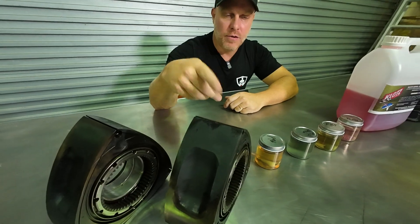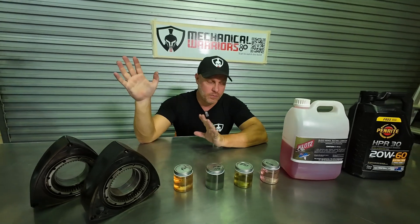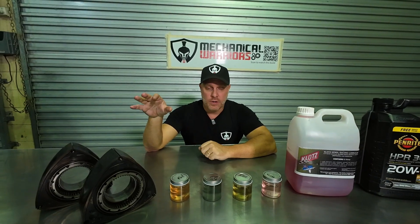Engine oil is not designed to be burned, and one of the byproducts of burning oil is carbon — and carbon is a rotary's biggest enemy. It can score and scratch the housing, drop your compression, and cause all kinds of problems. So what can we do to combat that?